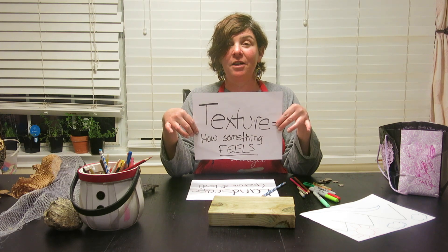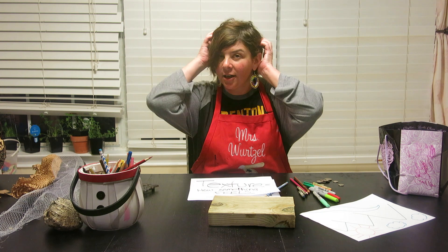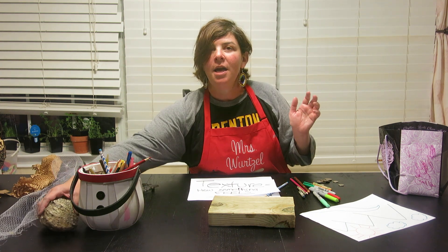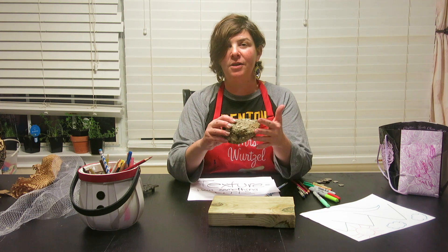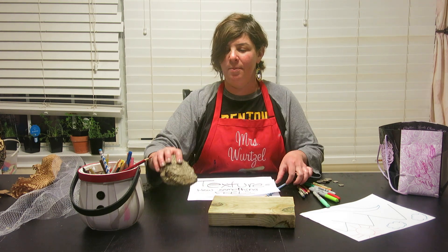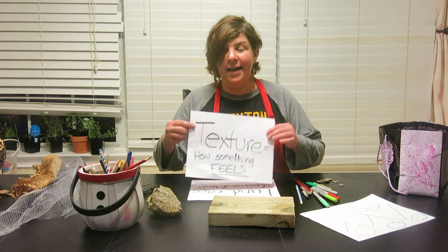Texture is the way something feels. We can talk about texture like, the texture of my hair is soft, or the texture of this rock is bumpy. It's the way something feels — how we describe it — which I believe is called an adjective.